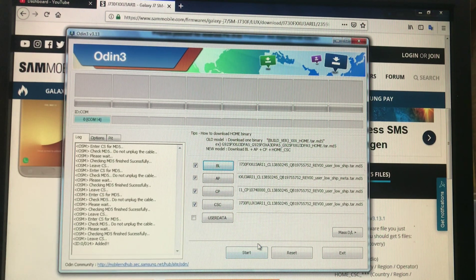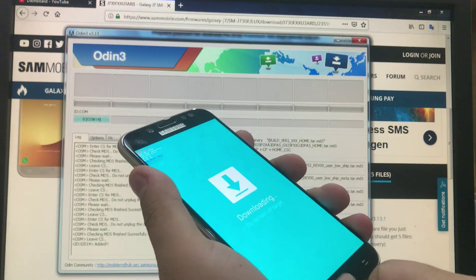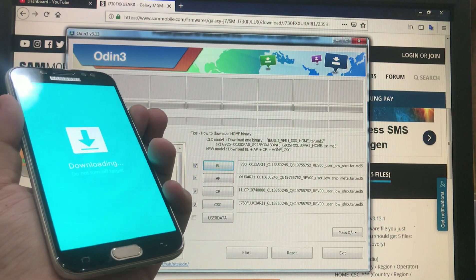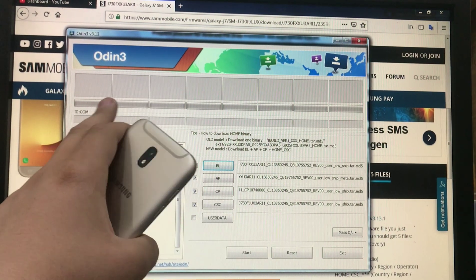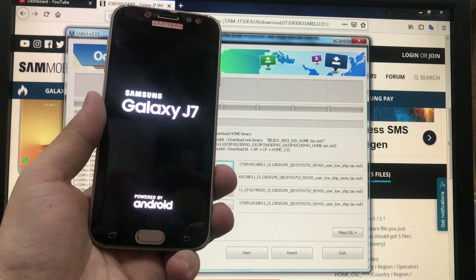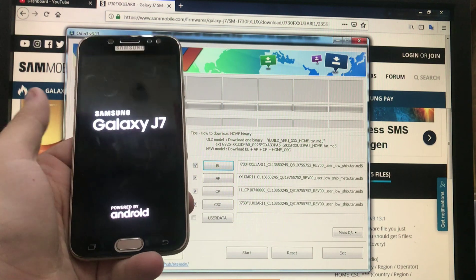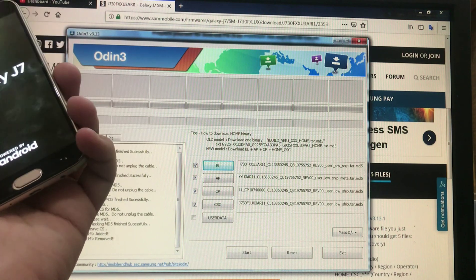We will need to use an original charger cable. When we see 'Added' in Odin, we're going to press Start. I already did that, but I'm showing you the procedure you should follow. After flashing, the status will show 'Pass' and the phone will restart, following the setup steps as when you first set up the phone.